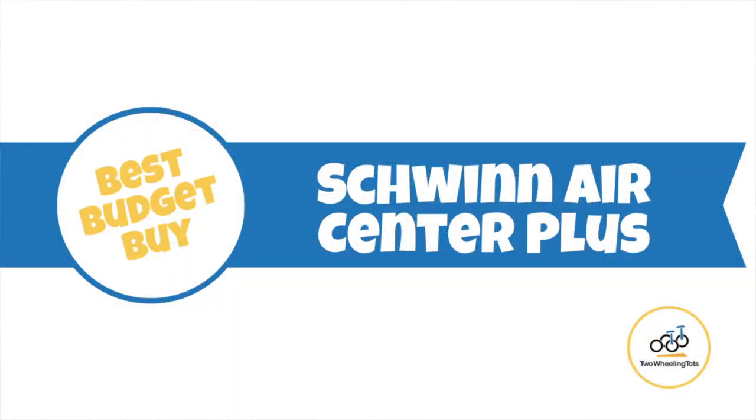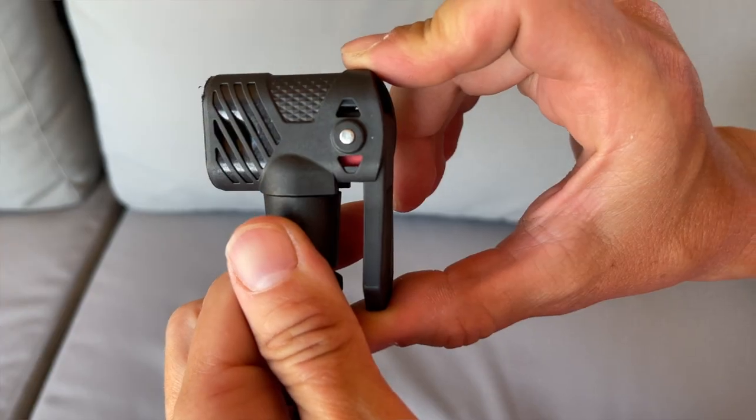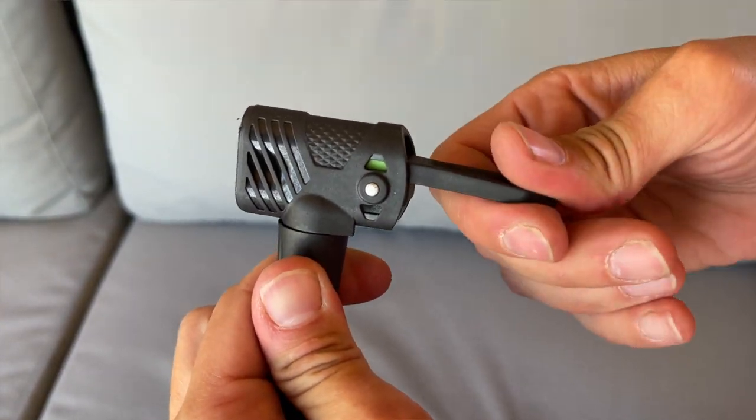Our last pump is the Schwinn Air Center Plus, our favorite for families on a budget. While it's certainly not as nice or feature-rich as the other pumps, for its price it does a really great job. Its base — even with only two feet — is actually pretty stable. It has really great enclosed needle storage. Its air pressure gauge is easy to read and was actually one of the most accurate we tested, beating even some more expensive pumps. A really cool feature is that the pump head has a red and green indicator to show whether the head is locked onto the valve — a common problem even for adults. This is especially helpful if you have kids.